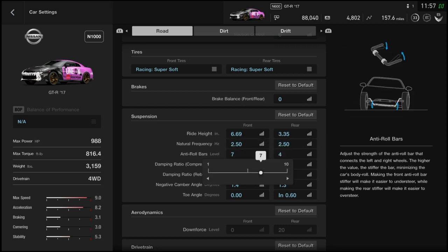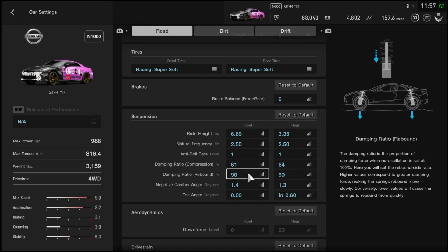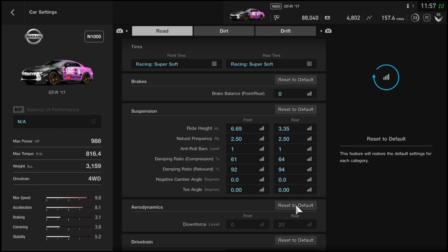Lower the roll bars in the front and rear all the way to 1. For the damping ratio compression, put the front at 61 and the rear at 64. For the damping ratio rebound, you want 92 in the front and 94 in the rear. For camber, you want zero in both front and rear — camber and toe angle will slow you down, especially in an all-wheel drive car.